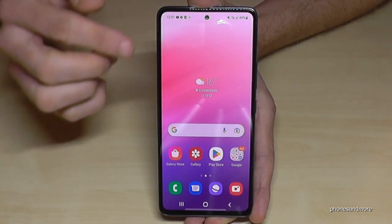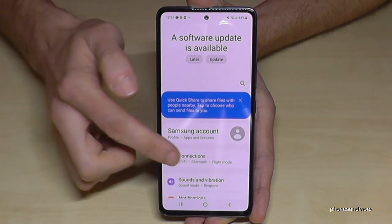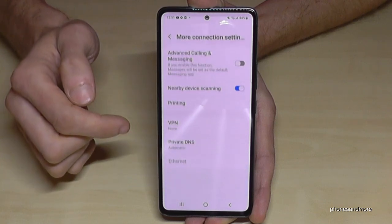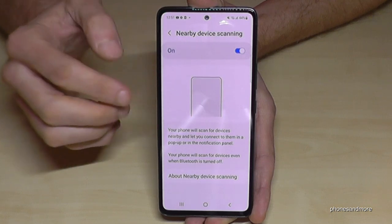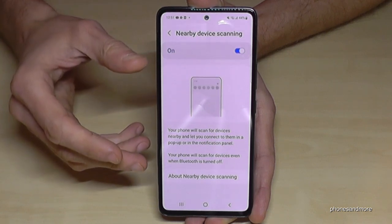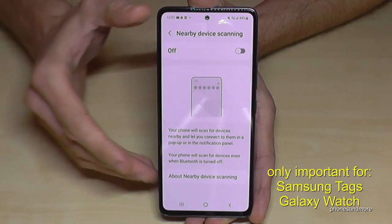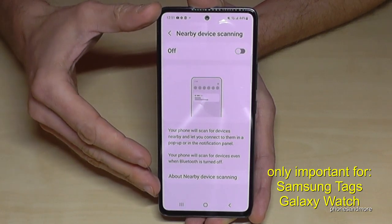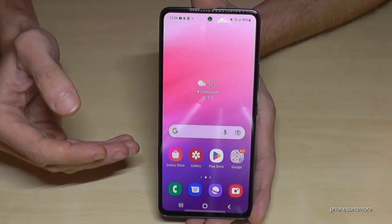By the way, even if Bluetooth is turned off, the phone is still checking Bluetooth in the background. You can disable that too. Scroll down, go to Settings, then Connections, then More Connection Settings. Here you can turn off Nearby Device Scanning — even with Bluetooth off, this feature is constantly scanning the area. Unless you use it for finding key holders or similar items, just turn it off — it saves a lot of energy.